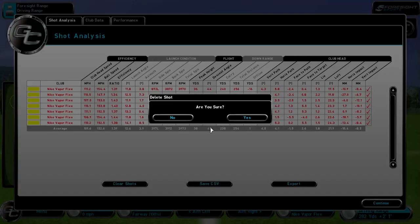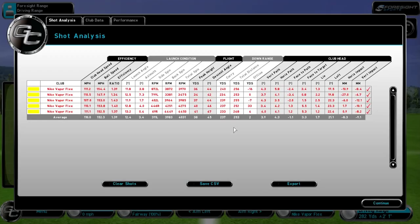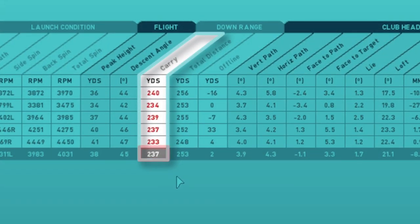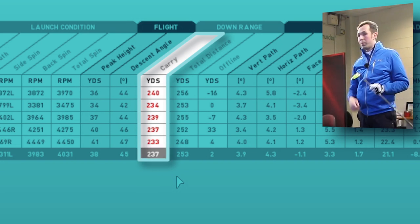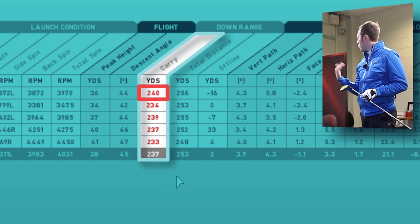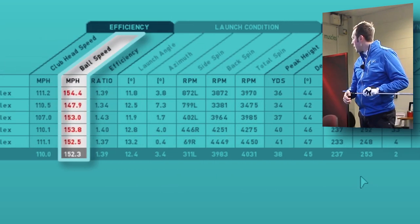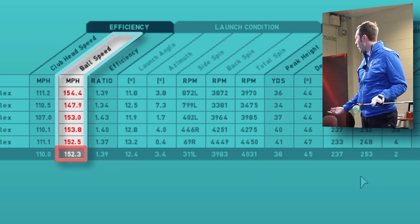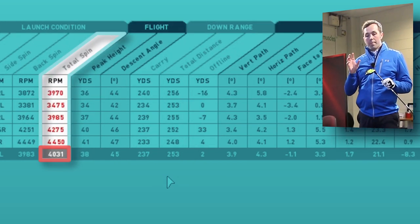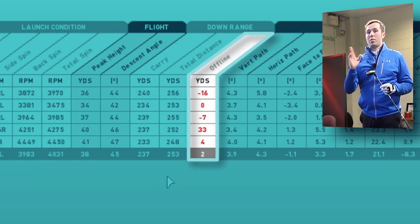I'm going to take out those last two because they were real scrappy ones. Looking at the averages — average carry distance: 237. Good numbers, very nice hit. At 15 degrees, I'd expect about 240, so it's pretty much smack bang on the mark. Furthest one was 240, shortest one was 233 — we can live with that. Good ball speed, club head speed of 110, ball speed then relates to 150, which is great. Spin number's about 4,000.